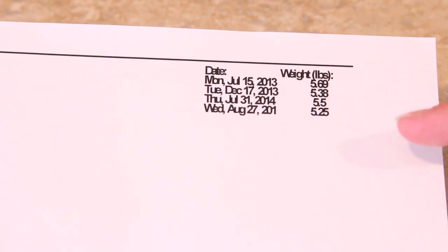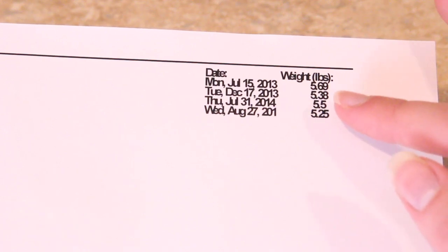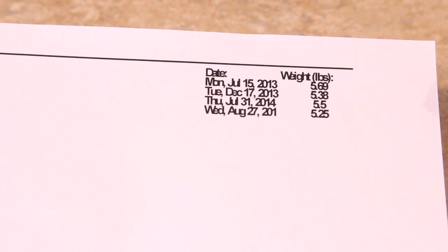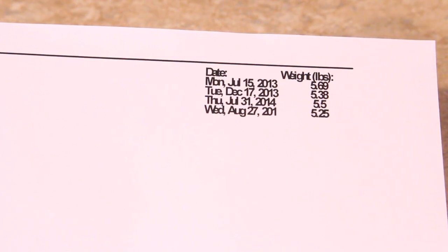Right here is the weight of Mocha since he's been coming to my current vet. These are all of his weights that were logged. The first time was July 15th, 2013 and he weighed 5.69 pounds. This scale weighs in pounds instead of pounds and ounces, so it's a little bit different. He weighed about 5.7 pounds and he was probably overweight then. My vet had told me previously that he was a little bit chunky, but it was nothing to worry about, so it wasn't necessarily a bad thing if he lost weight.